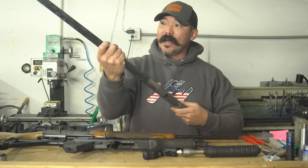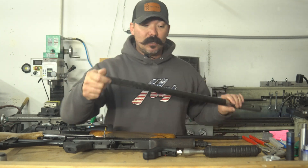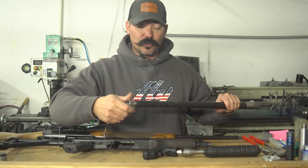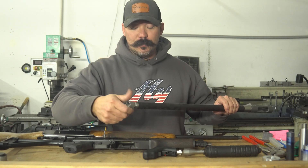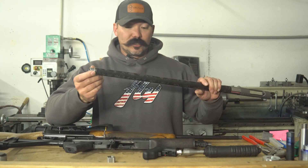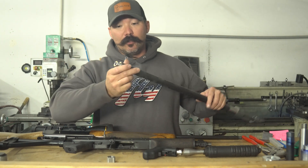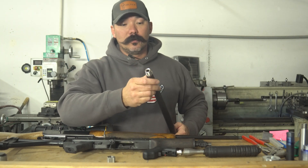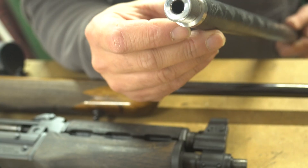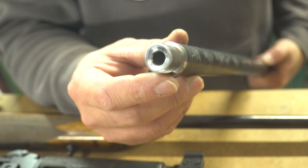Lastly, this is a barreled action on a gun we're working on in-house. We thread most hunting rifles for brakes or whatever it may be. This thread job is done properly — it's chucked up in a lathe, indicator rods, barrel indicated the way it should be, all the threading is done, and then it's crowned. So if you send your hunting rifle in to us to get threaded, this is the kind of work you can expect to see.